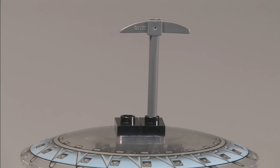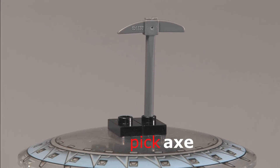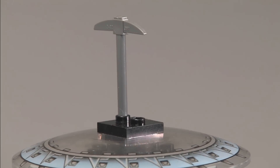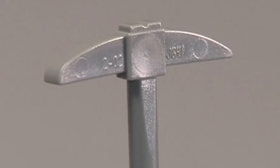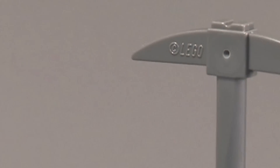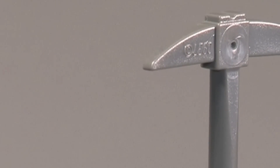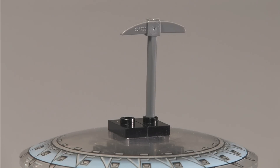Our third weapon is just a basic axe, and I do not like that it says Lego on each side of it. I wish they would have put it on a part of the pickaxe where you couldn't see it — like the bar or something — so it wouldn't show as much and it would have made it a much better weapon. But overall it's a pretty cool weapon.